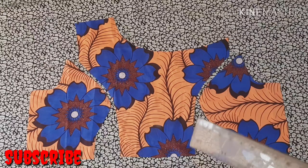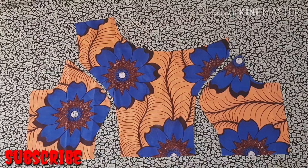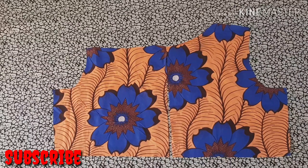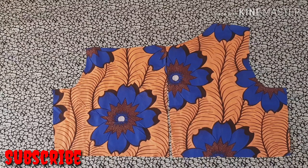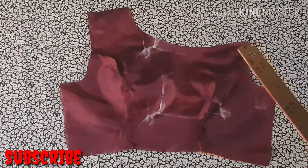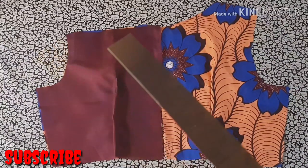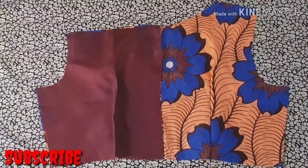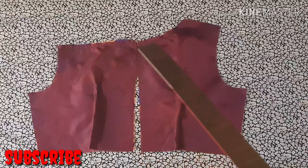To put this together, join your princess seams if using a princess bodice, or sew in your darts if using a basic body — then do the same on your lining. For the back side, trace and sew your darts on both main fabric and lining. After joining main fabric and lining, place the lining onto the main fabric right side to right side and stitch the neckline area by half inch. Do the same for the back piece — place lining right side to right side and sew it up. Then notch the neckline areas.